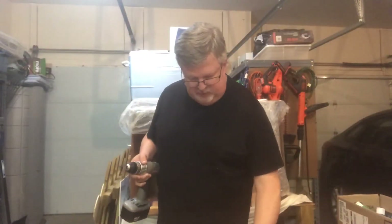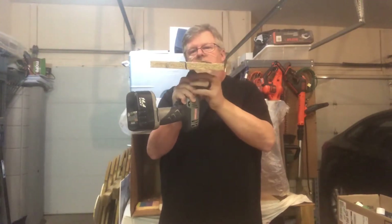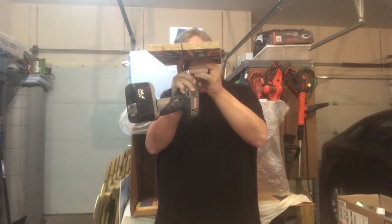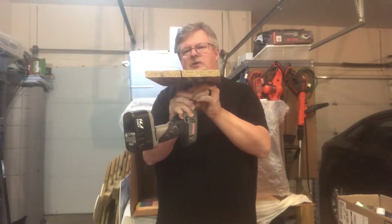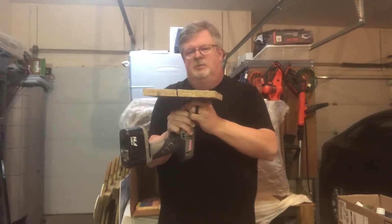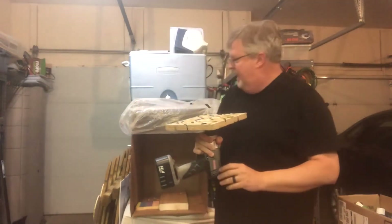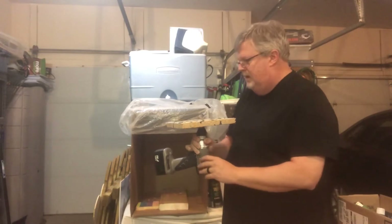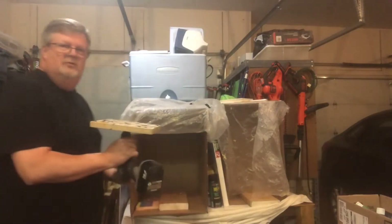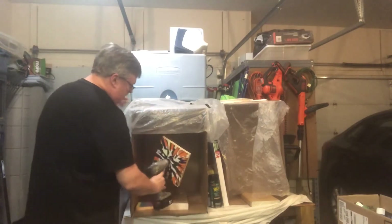All right, so here we go, balancing this on my power screwdriver as best I can, and we'll give it a good spin. You want to spin long enough that it is able to throw all the excess paint off. You want it spinning as much as possible — tighten this up on the drill bit as much as I can. Again, I've got a cover over this, so I'm going to stick this in the box and I'll try to hold this at an angle so maybe you can see a little bit of what it's like, and then we'll see the final product. So here we go.